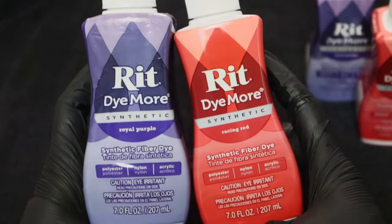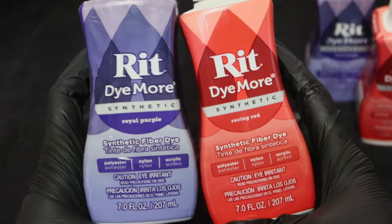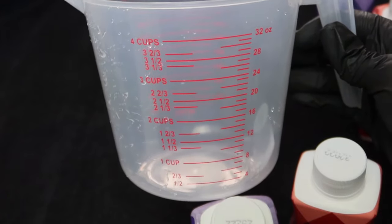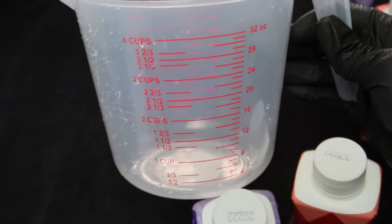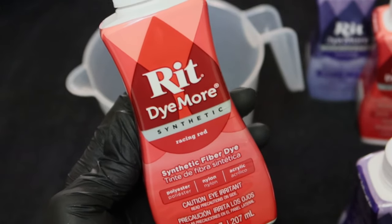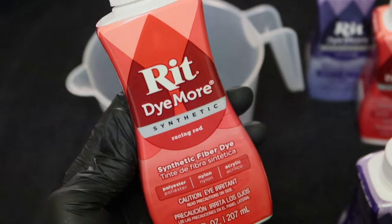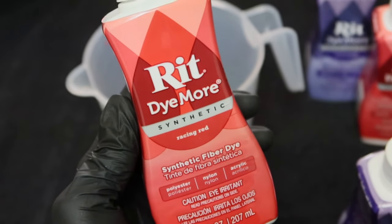The colours I'll be using to attempt the burgundy colour will be Royal Purple and Raging Red. I'm going to measure it out so if you want to achieve the same thing you can copy the measurements I used. Before I start — if you are going to dye any synthetic wigs with the Rit dyes, it needs to be the synthetic kind. The other kind doesn't work for some reason.